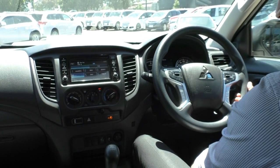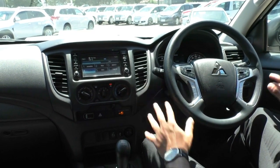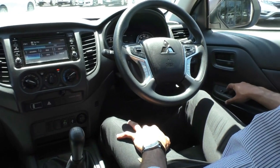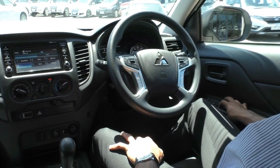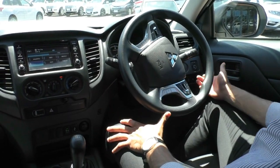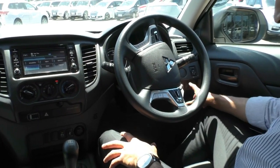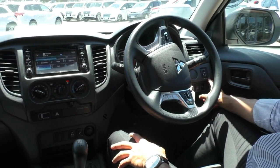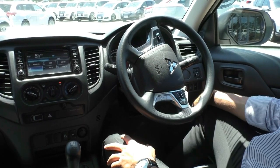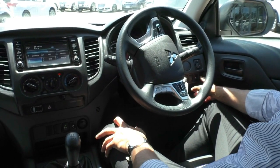Taking a look inside the Triton GLX ADAS — these interiors are quite nice, pretty simple, with all the necessary features you'd need. On the driver's side door, the driver's window is fully automatic up and down; the rest are standard power windows. On the right-hand side of the dash, being the ADAS model, you get extra safety features: stability control, lane departure warning, and forward collision mitigation. There is also a blank spot if you wanted to add a tow pack or driving lights.